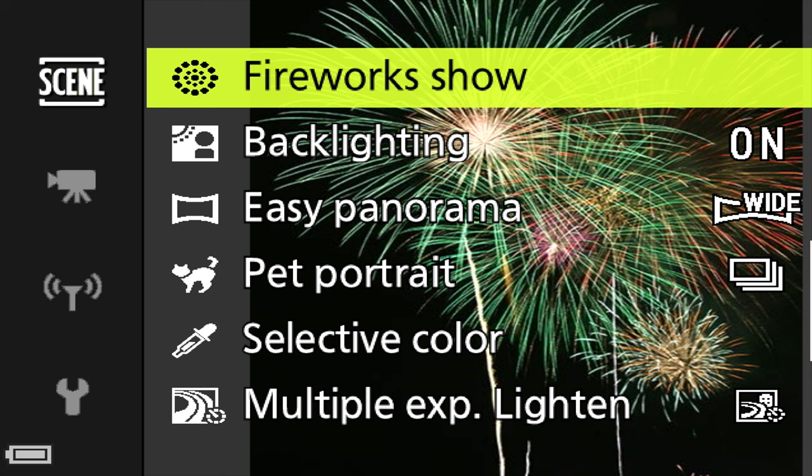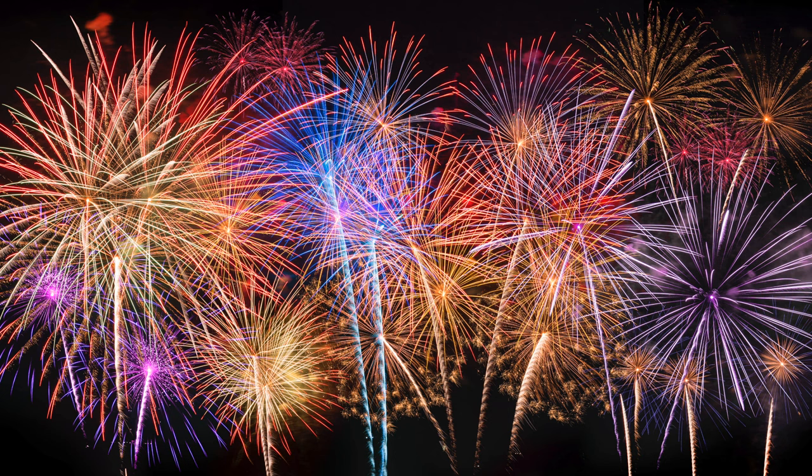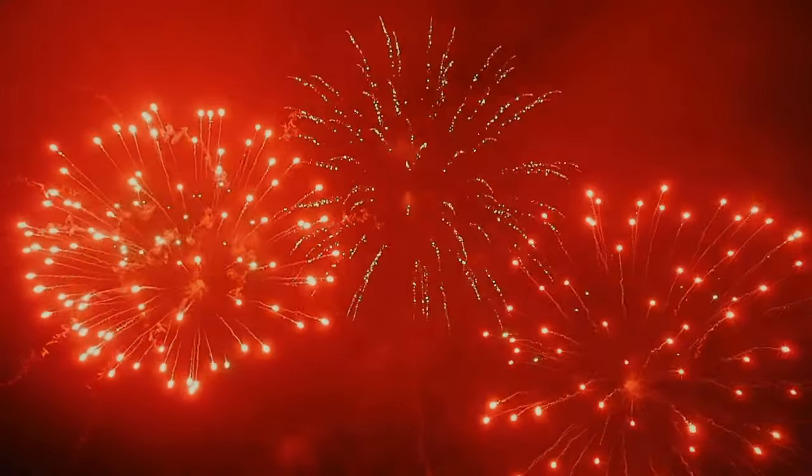Fireworks mode addresses one of the toughest things to shoot, especially with a small sensor camera. That dark sky tends to overexpose the fireworks and blow them out. Fireworks mode forces the ISO down to avoid graininess. For photos it uses a four-second exposure to maximize colors. In this mode the flash is set to off and focus is set to infinity.